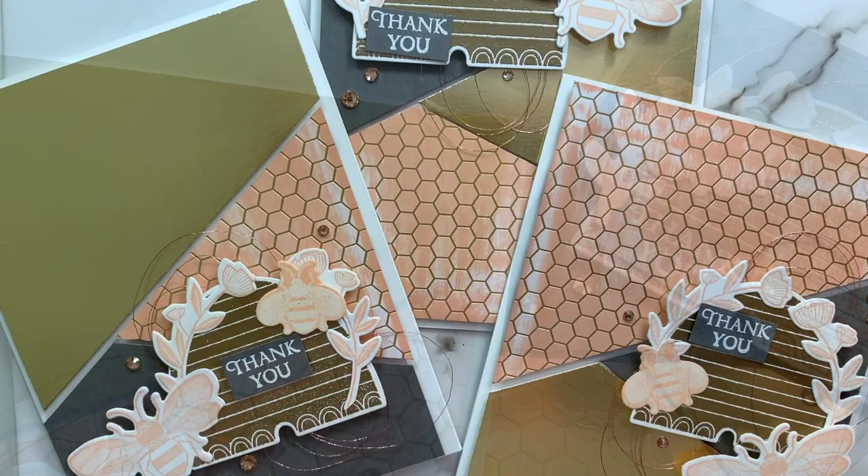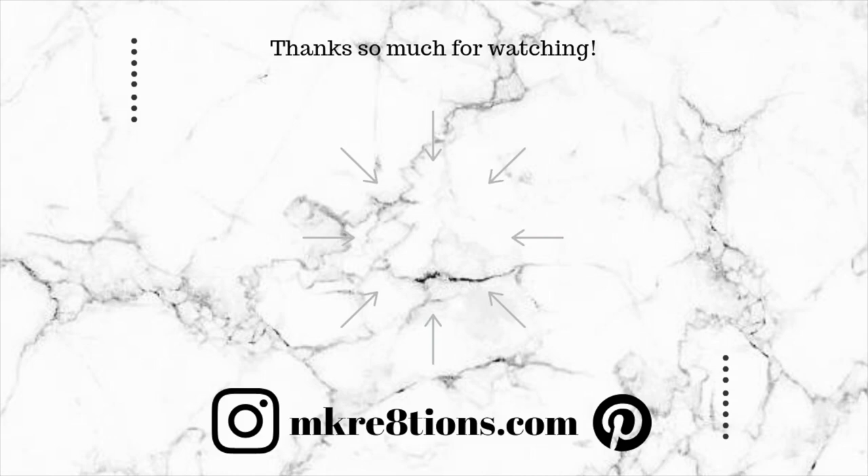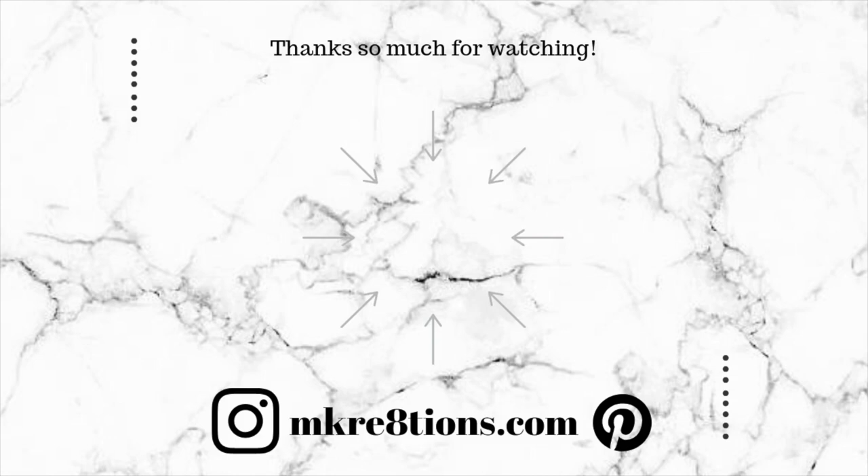And there we are creators — that is our project today, inspired by the lovely talented Emma Goddard. I really hope that you go down into the description box below and click on my coordinating blog post link to check out my project as well as her links. You can follow me online at mcreations.com and also on social media at mcreations. Thank you so much for watching and I'll see you on the next one. Bye!